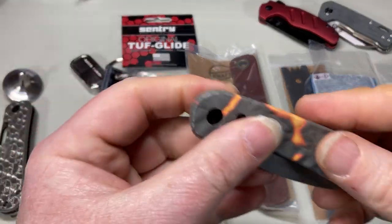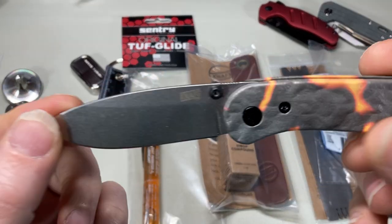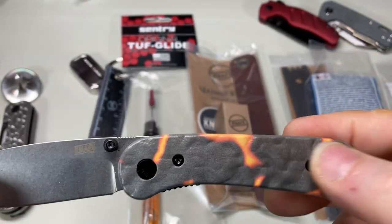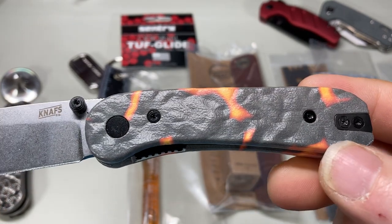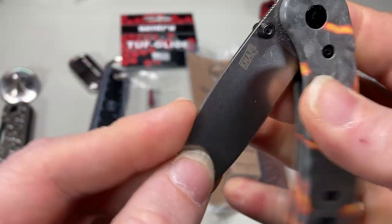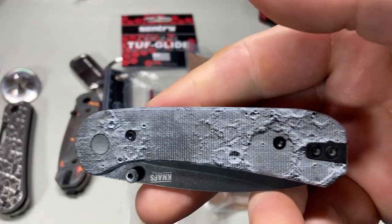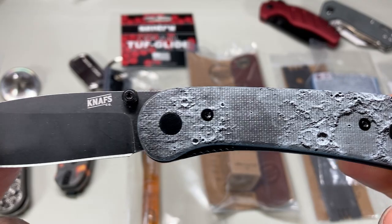Sorry about the background noise — my heater just turned on too. So I've got a Lander right here. It used to have blue scales on it; I got this from Chroma Colors 3D printing. Then this is the one that used to have black scales, and now it's got the Lander scales in G10.